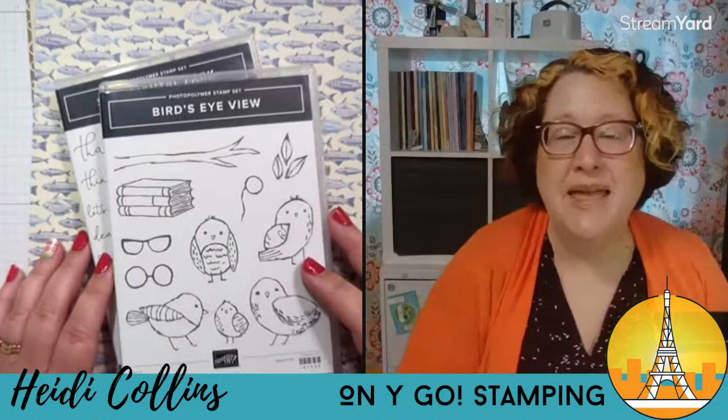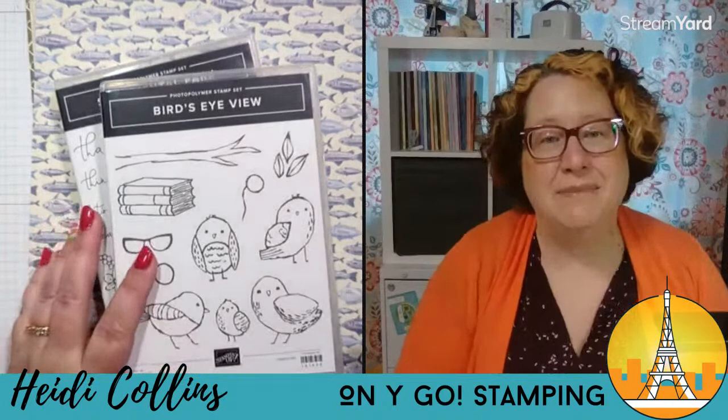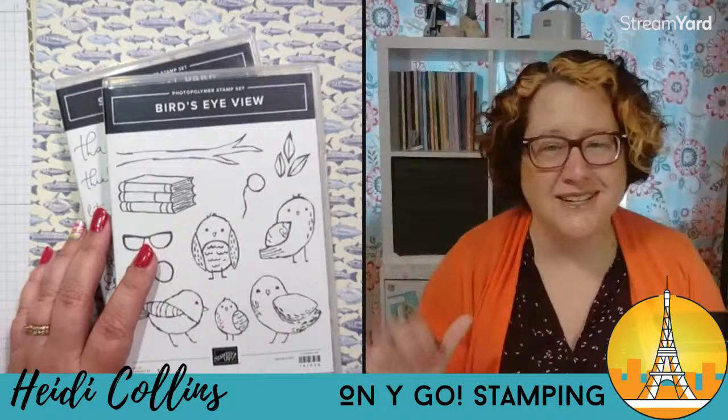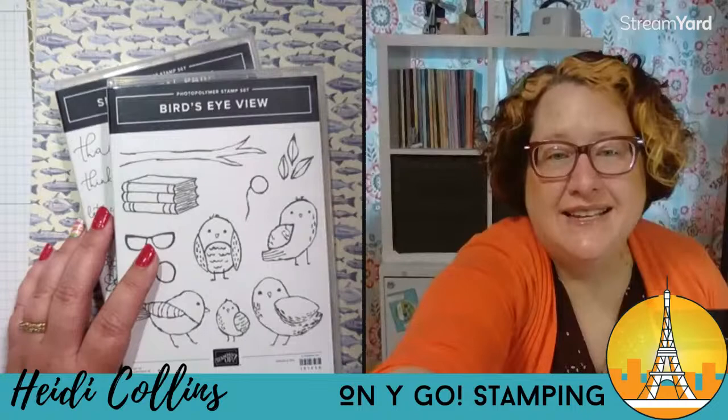If this is your first time here, I'm Heidi with Onigo Stamping and welcome to my craft corner. I am a Stampin' Up! demonstrator, and if you don't already have a Stampin' Up! demonstrator, I would love to be your demonstrator. You can find out lots more about me by clicking on the description of this video and heading over to my website where there's all sorts of good information. Alright, enough chit-chat — let's turn around the camera and get started making tonight's card.